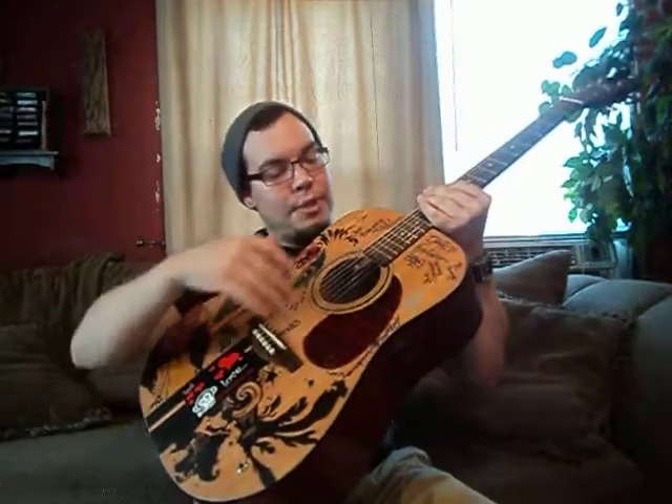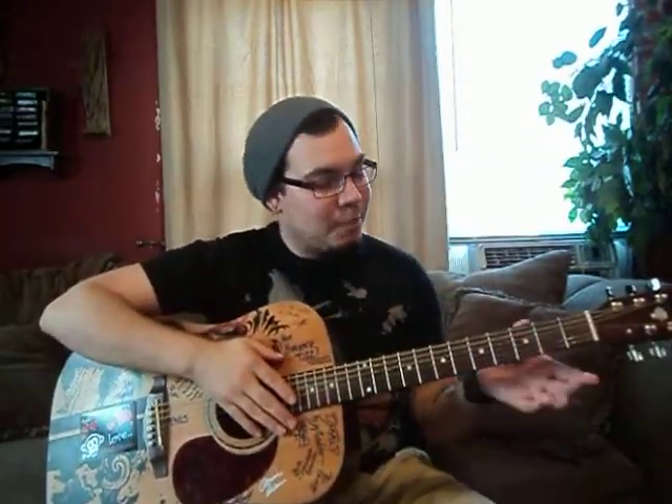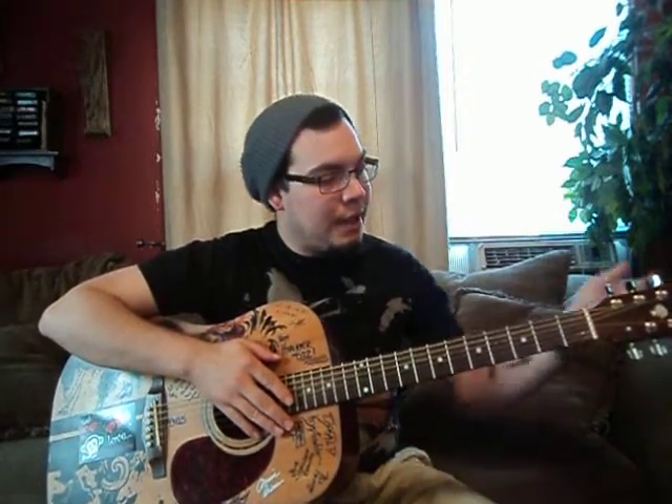So that's pretty much it: the body, sound hole, bridge, neck, frets. These are called fret dots — they're just a reference point to make it easier to know where you are on the neck. Tuning keys and head.